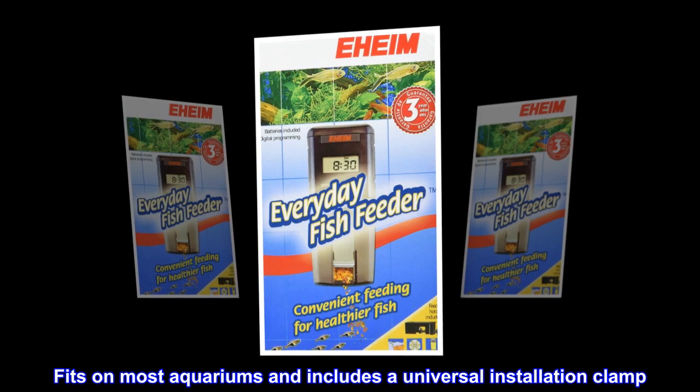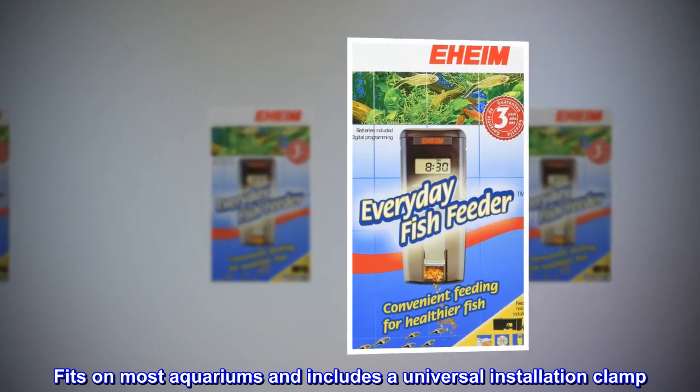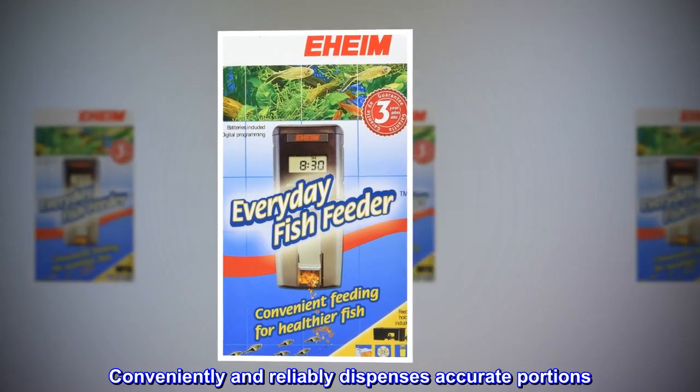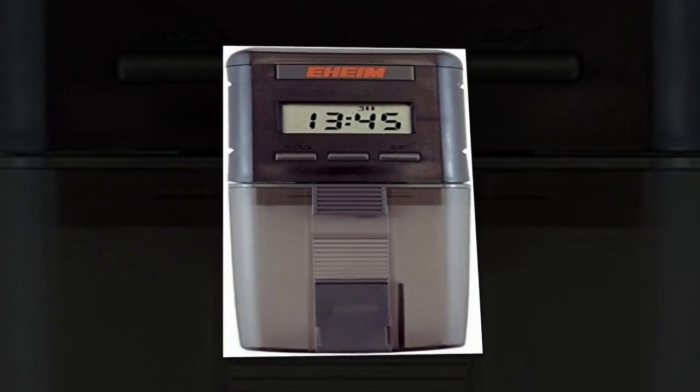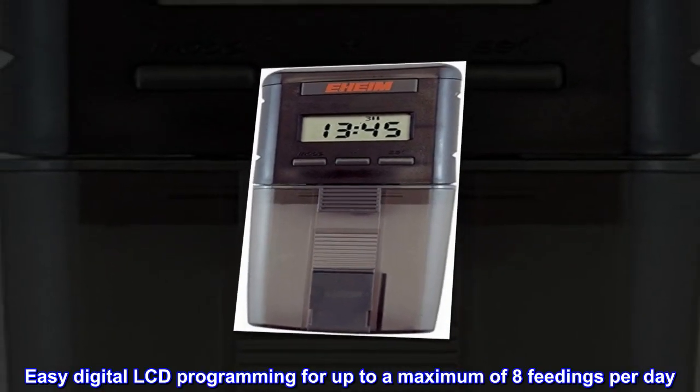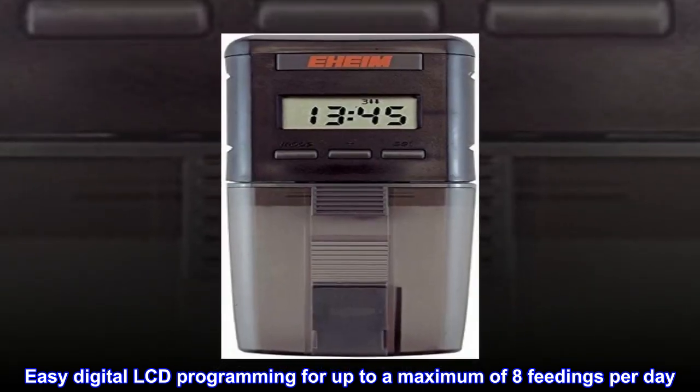Fits on most aquariums and includes a universal installation clamp. Conveniently and reliably dispenses accurate portions. Easy digital LCD programming for up to a maximum of eight feedings per day.